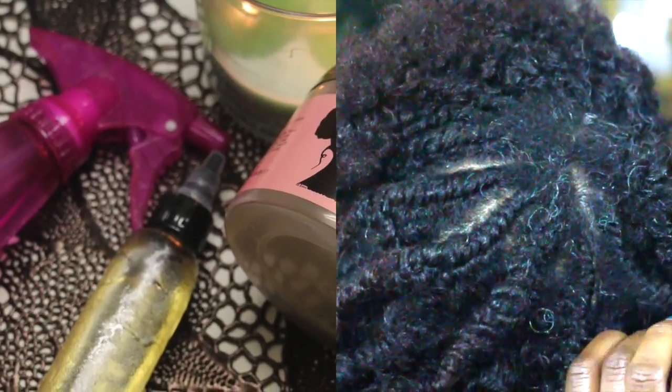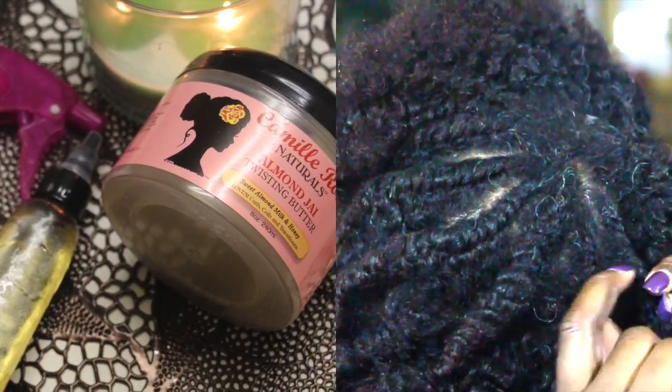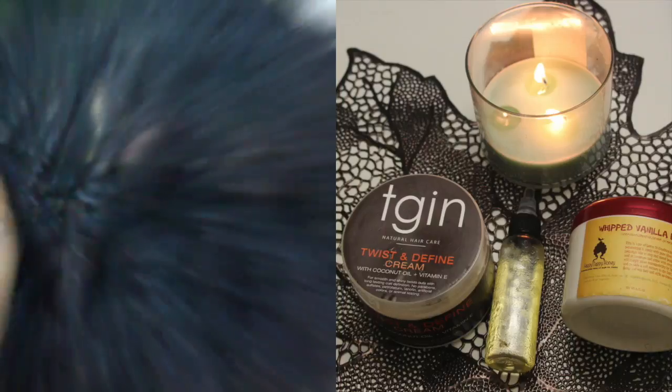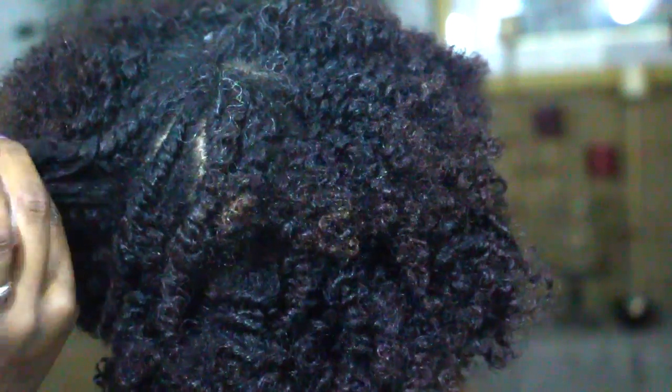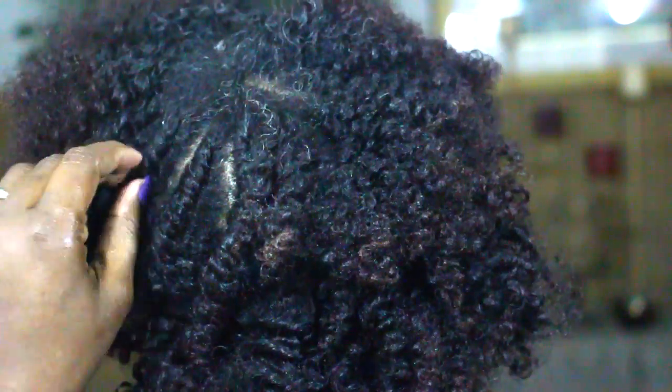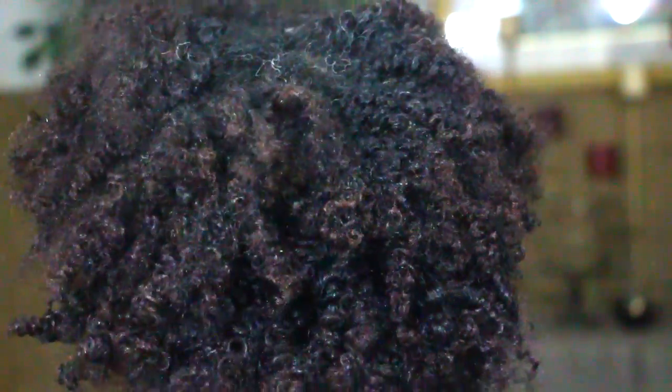On to the products that have no glycerin in them, and their results when it comes to curl definition. I'm pleasantly surprised — very good curl definition and style, not a lot of frizz either. I likey! And the last product — again, the results are very curly with great curl definition and not a lot of frizz.